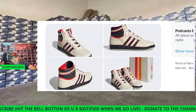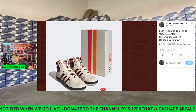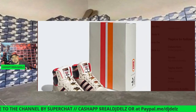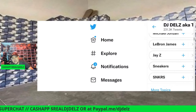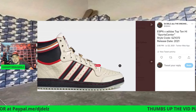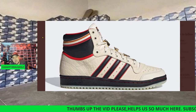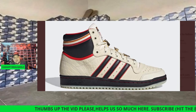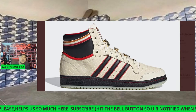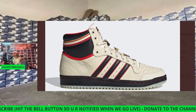My favorite Metallica albums — it's a toss-up between the first three: Kill 'Em All, Ride the Lightning, and Master of Puppets. ESPN is releasing a SportsCenter shoe. These are kind of cool — it's got an old school look, inspired by when they first aired. I love Top 10s. If I ever got an Adidas collaboration, it would probably be with a Top 10. It has a similar silhouette to the Jordan or a Dunk.